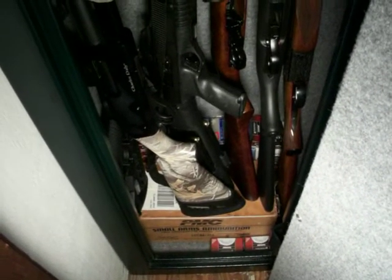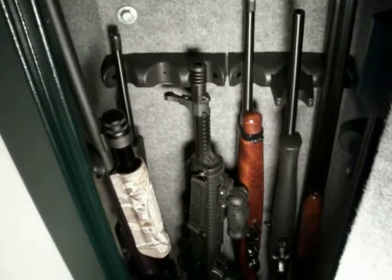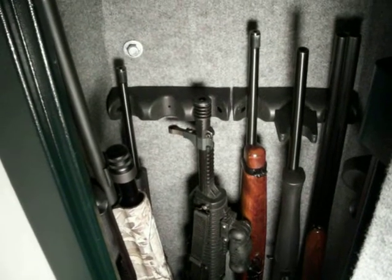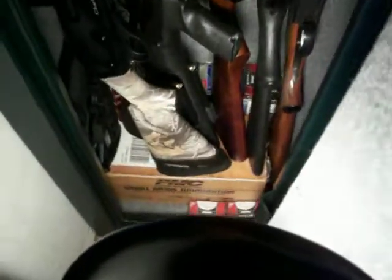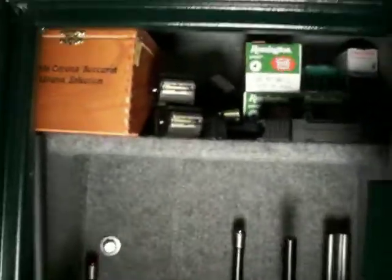I put the guns on because the only thing about this safe is that the rifle rests in the back are too tall for the shorter guns, for the small carbines. But they're alright like that. The double barrel sits right on the ground, and there's room for one shelf up top.